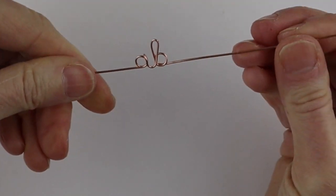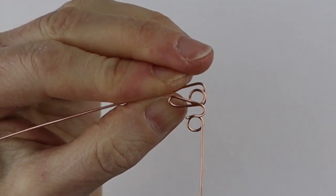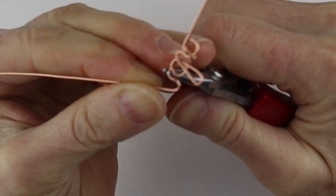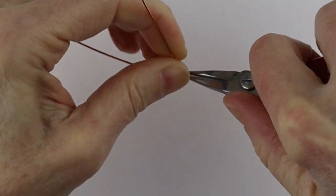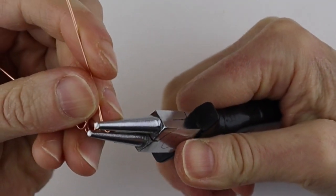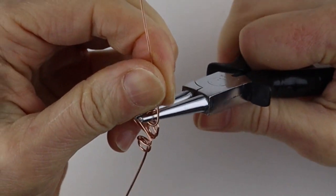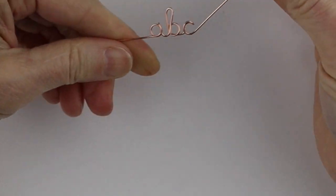For the C, bring it up and around, try to get them more or less the same size — sometimes it's a little bit tricky. Hold this, bring it to the front, get your larger pliers and form the loop — like a circle — with the larger pliers. If you don't have large enough pliers, you can wrap it around a little knitting needle or something like that.